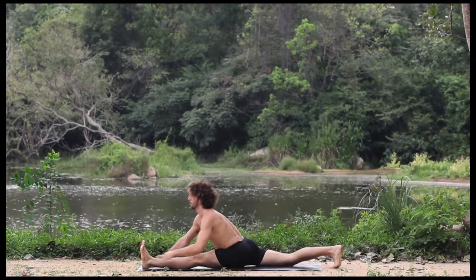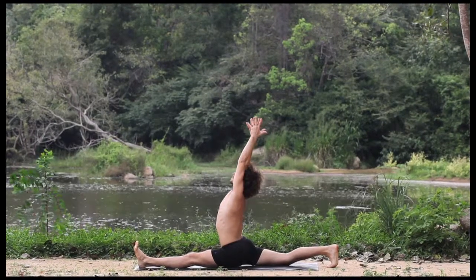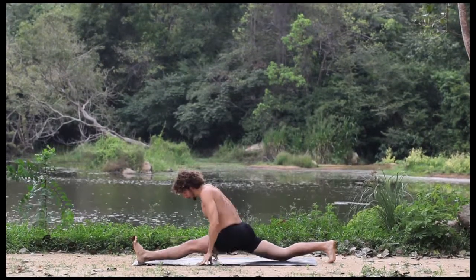Hug in through the legs. Inhale, raise the arms to the sky. And exhale, float back to Tadasana.